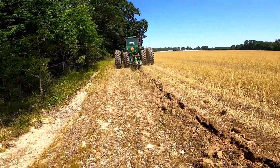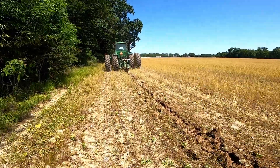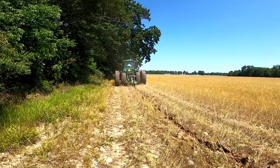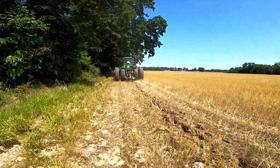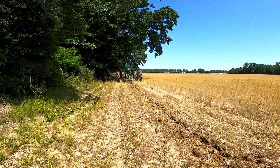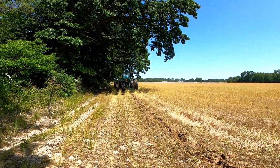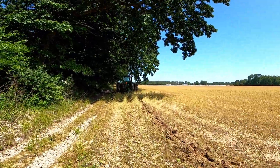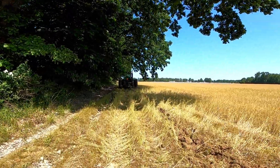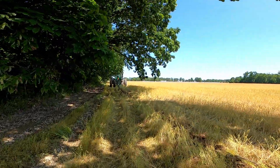It's doing a pretty good job. You'll hear it when he hits a root. That thing does a really good job.